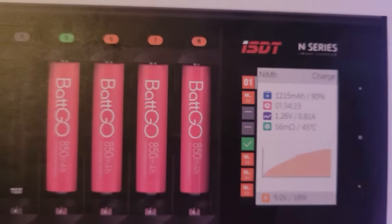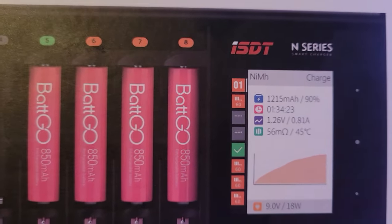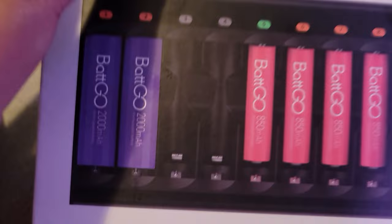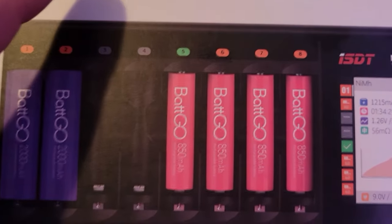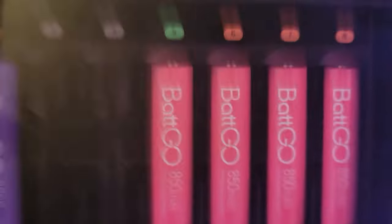This is supposed to be one of these super intelligent ones. ISDT, it's an N series. They make them so that they charge 8 batteries, 16, 24. Unfortunately, the only one they had in stock was the 8, so I bought the 8.